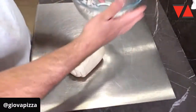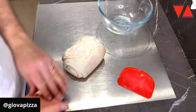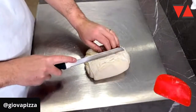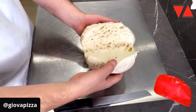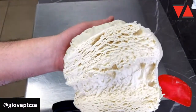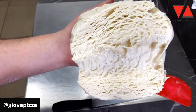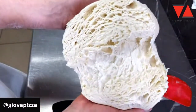Ragazzi, mi raccomando i corsi che poi usciranno sul lievito madre. In questi corsi, cosa vi diremmo? Innanzitutto guardate la struttura di sto lievito. Guardate qua. Guardate che spettacolo. Guardate che roba. Micidiale. Il profumo è ovvio, sono due giorni. Adesso gli diamo una mano. Guardate che struttura sto lievito. Bellissimo.